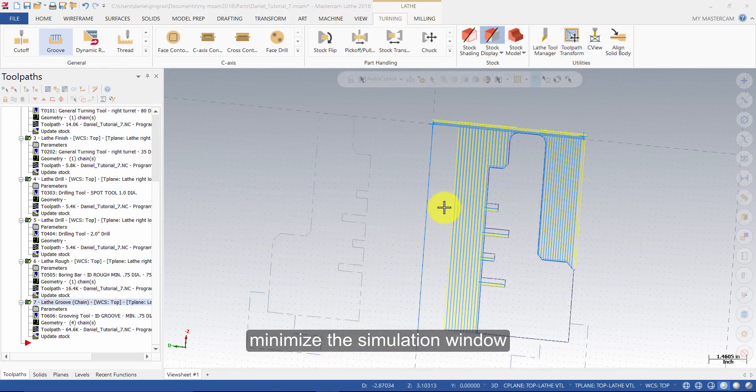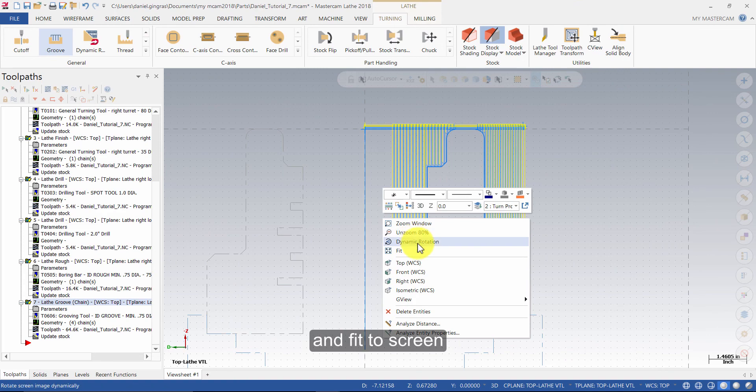Minimize the simulation window, change the view to top, and fit to screen.